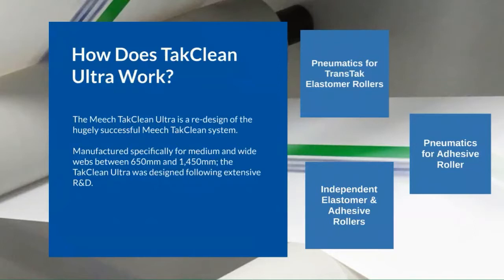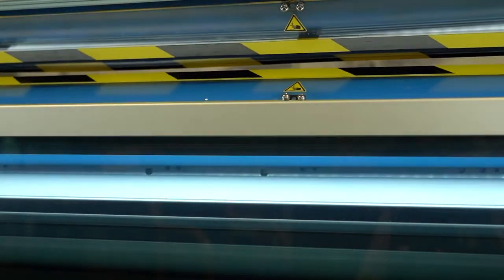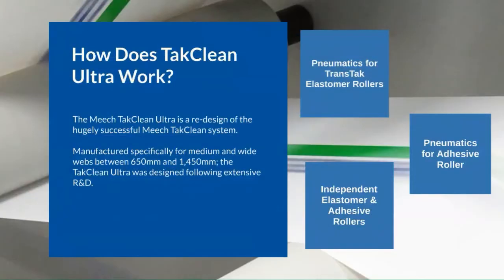Dry unbound contamination is then lifted from the web surface. Pneumatics are also used in the TACClean Ultra to hold the adhesive roller against the transtac elastomer roller. Contamination is transferred from the surface of the transtac roller to the adhesive roller where it is then trapped. Independent rollers mean you can disengage the adhesive roller whilst the elastomer roller is still engaged, allowing for efficient and uninterrupted cleaning.